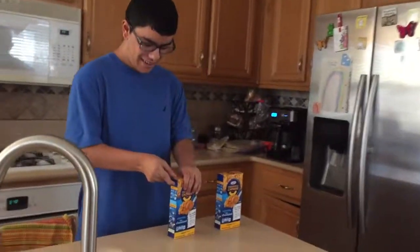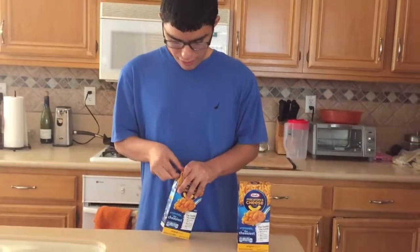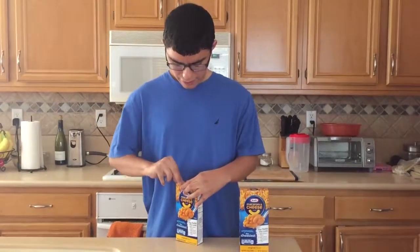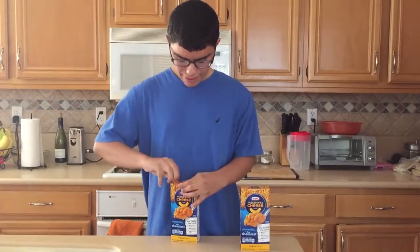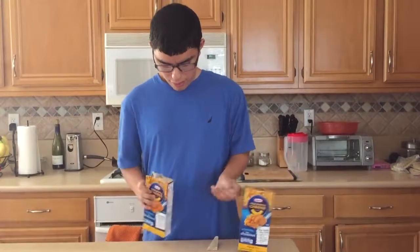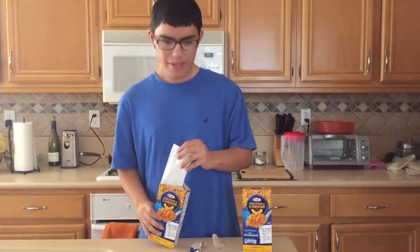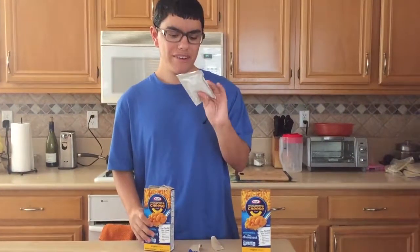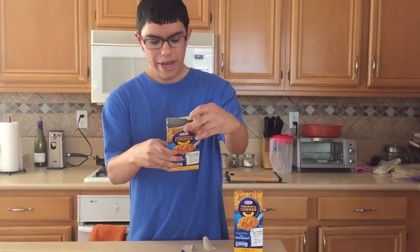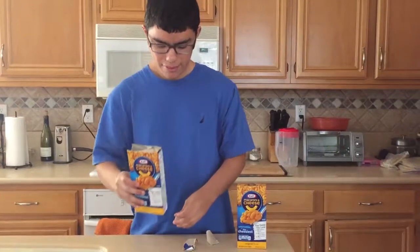Right now I'm just going to be opening up the macaroni and cheese packaging to show you what it comes in. One of these Kraft macaroni and cheese boxes comes with this big powder of cheese and the macaroni inside — dried macaroni, as you can tell — they're just dry.